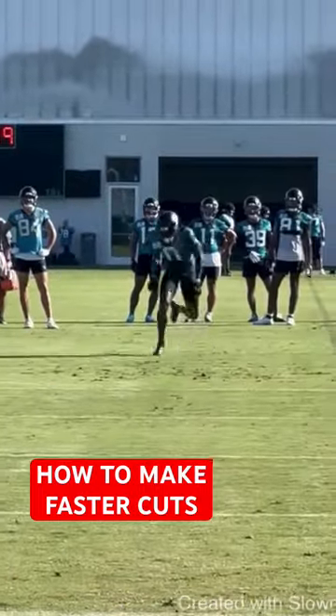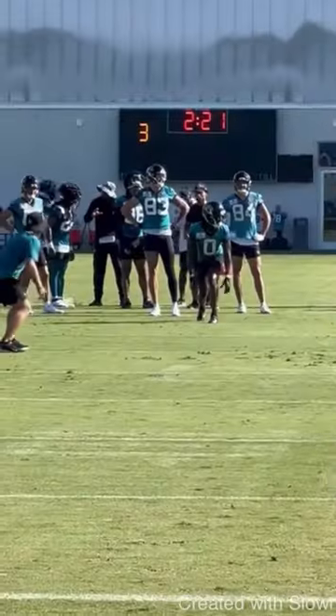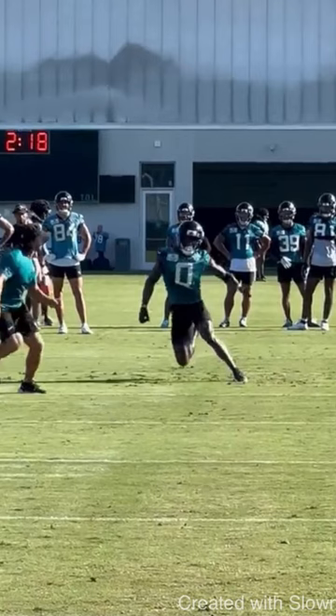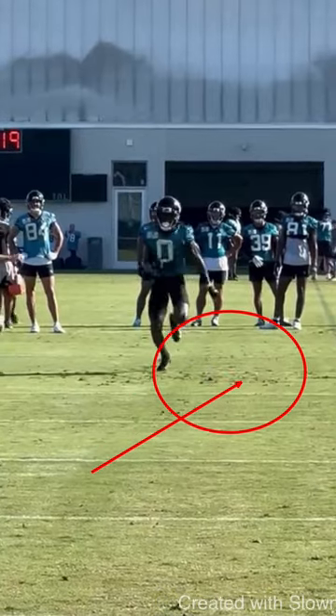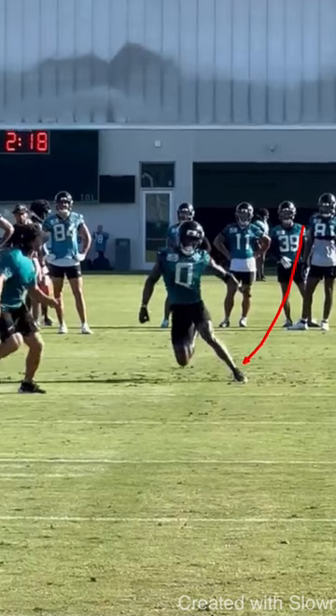Alright guys, today we're going to be breaking down how wide receivers can make faster cuts with this speed out route from Calvin Ridley. So anytime you're making a cut — a speed cut, an indicator cut — when you strike the ground, you have to make sure you are striking on the ball of your foot. I see it so many times with wide receivers: they try to over-exaggerate this cut, they'll reach, and the first part of their foot that hits the ground is going to be their heel.